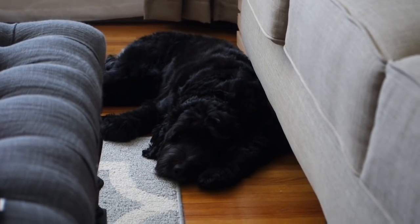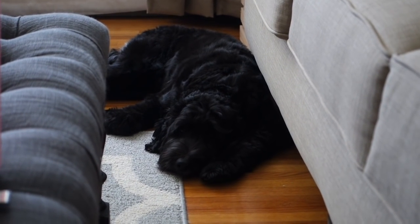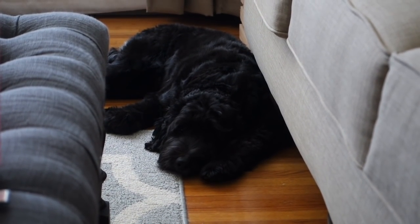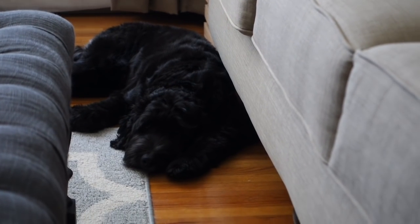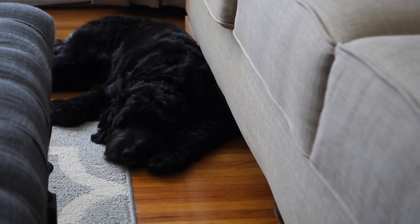Why are you so sad? Or are you just sleepy? Look how fuzzy she looks — she is adorably soft. Aren't you a good girl? Nuna's a good girl.